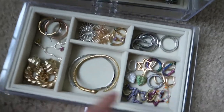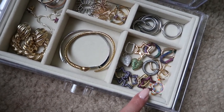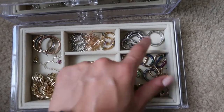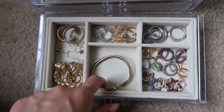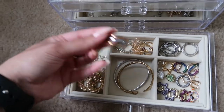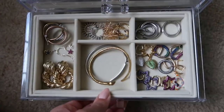In drawer number two, I have more earrings — all from the brand Milk. They are a Turkish jewelry brand and I love everything they do. They sell unique jewelry pieces you can't find anywhere else. I have a few silver hoops and a couple gold ones, two bracelets, hoops that are kind of tritone, a statement earring, and another fun piece — all from Milk. That's what I have in drawer number two.